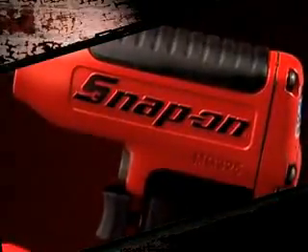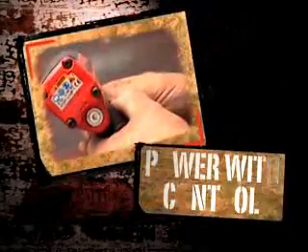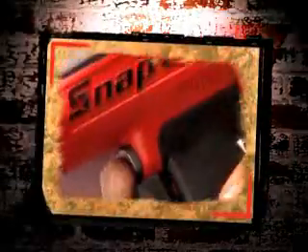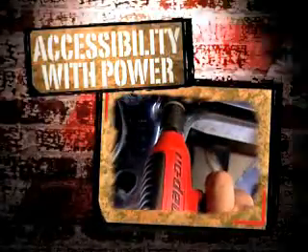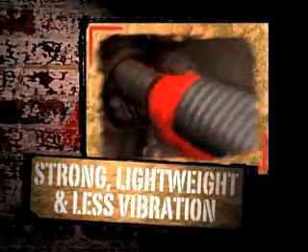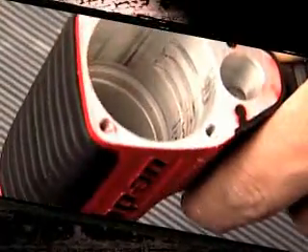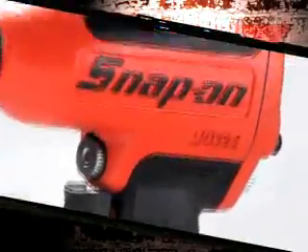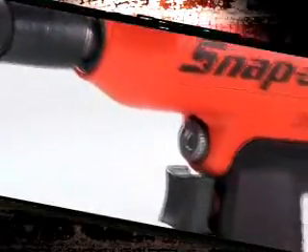On the outside, the MG325 is loaded with comfort and convenience. Dial in the forward torque with the power regulator and switch from forward to reverse with just one finger. A slim tapered design brings incredible accessibility for such a powerful tool. The magnesium housing is extremely strong and lightweight, with a patented one-piece design that means less vibration, better balance, and precision to keep all the components alive.